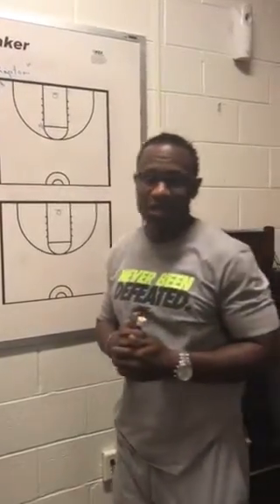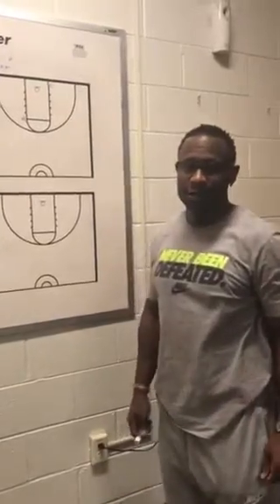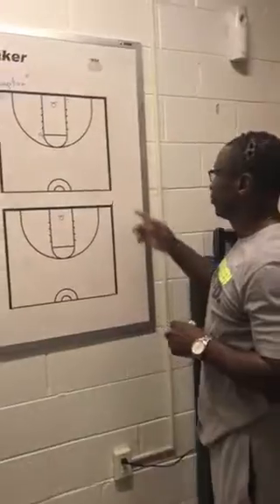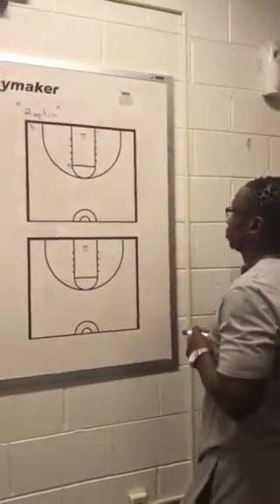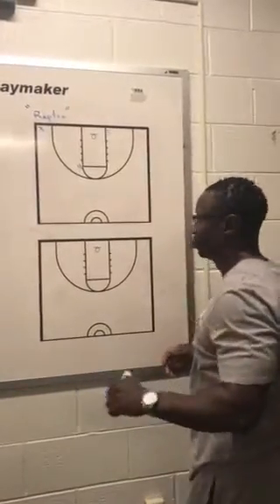Good afternoon, my name is Kyle Adams, assistant women's basketball coach at Delaware State University. It's Whiteboard Wednesdays, we'll get right into it. This is an underneath out of bounds we call Raptor. We run this to get a corner three — we play a little misdirection.